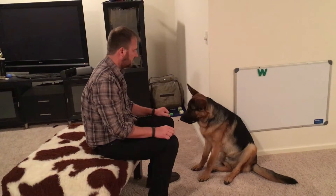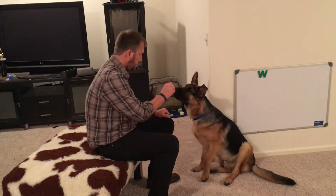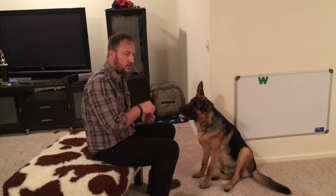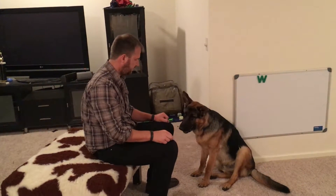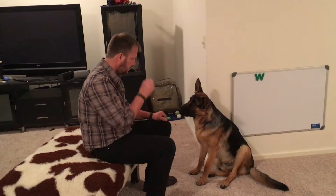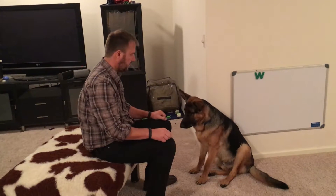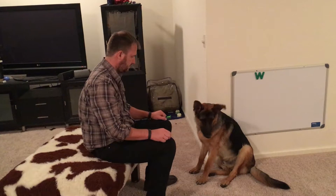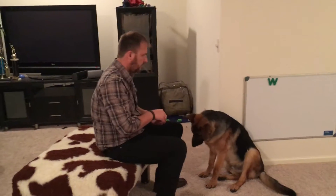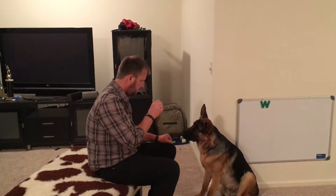You'll notice now he's looking at me faster and faster. Now I'm slowing down the second step — instead of being one second, one second, it's one second, two seconds. This first vertical movement is always one second; the second step we want to eventually get up to 20 seconds. Every time the treat goes in his mouth, he hears the command word 'focus.' I pulled it away there because he was starting to try to go get it — I want him to learn that he has to wait for me to give it to him, not be able to take it.